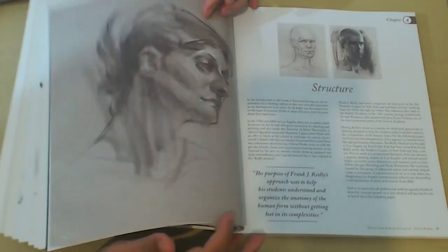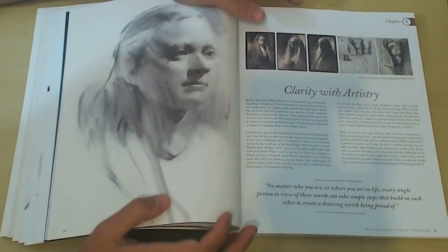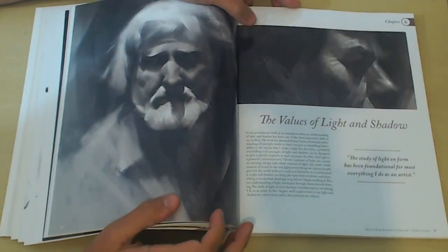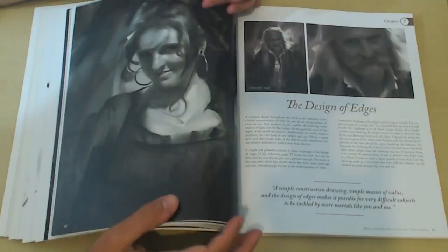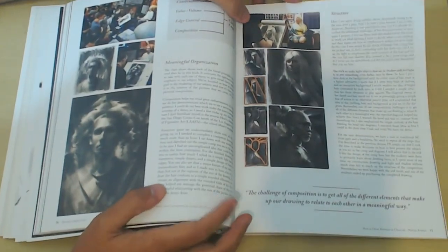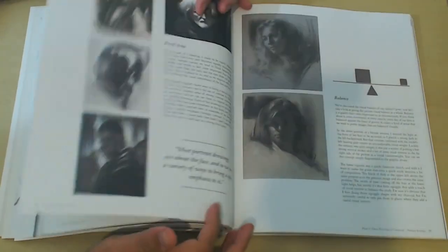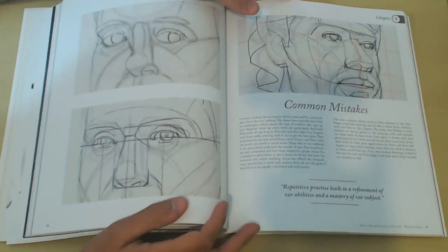The challenges he mentions are practice, a time limit, value grouping, and perception — or value limitations as he puts it — and all of them are intertwined. Having a time limitation will help you focus on clarity and limiting your values. It will enhance your perception, and all of that will come with a lot of practice. I skipped through a lot here so you can go through the book slowly later on, but everything we saw in the four challenges is discussed throughout the book.